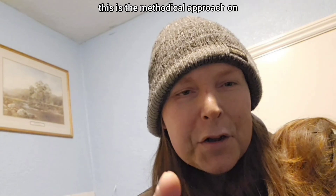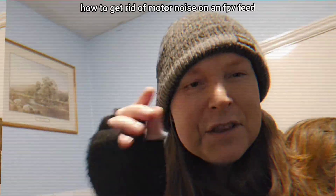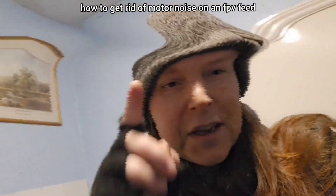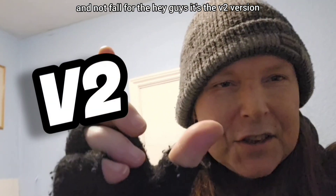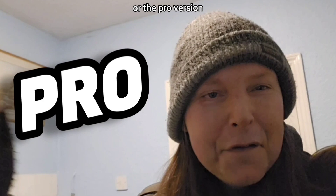This is the methodical approach on how to get rid of motor noise on an FPV feed. Hey guys, it's the v2 version, or the pro version - enjoy.